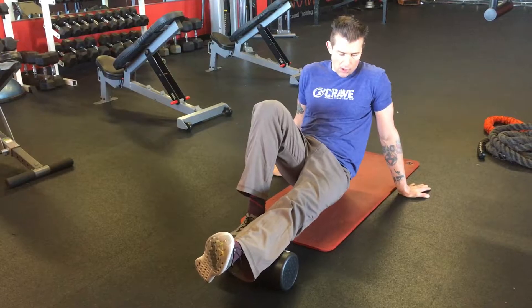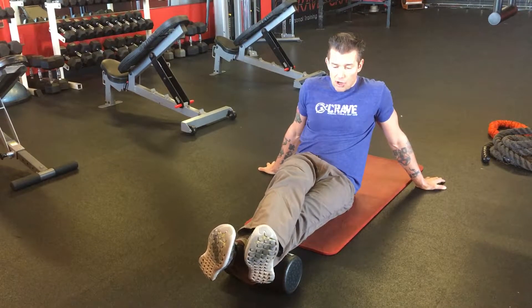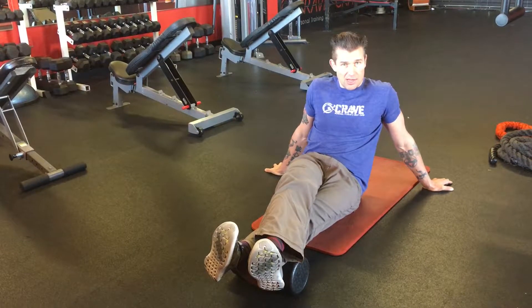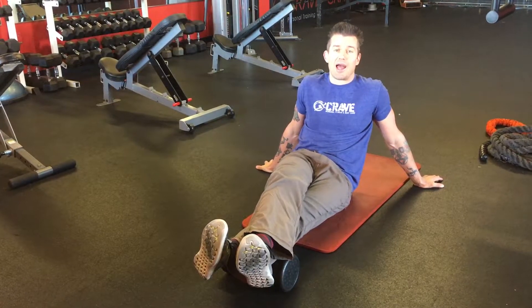Once we find the area that we want to work on, I'm going to sit myself down, cross my other leg on top and create a downward pressure with it. We're going to hold for 60 seconds. And then we're going to do the other side — and that's how we're going to foam roll our calves.